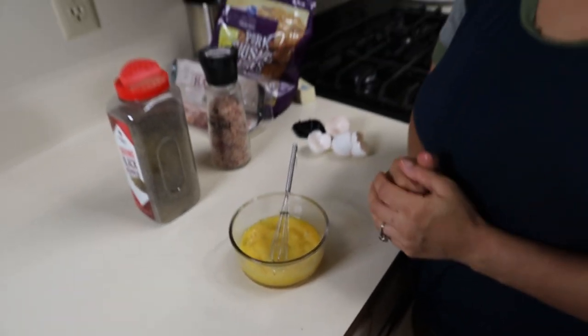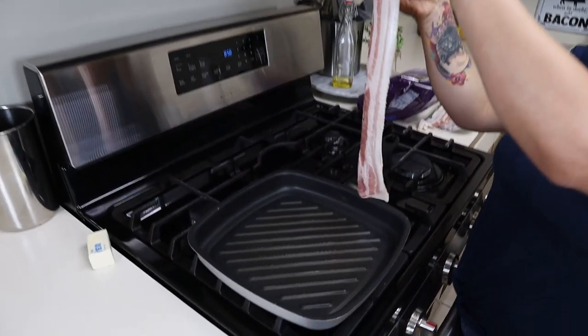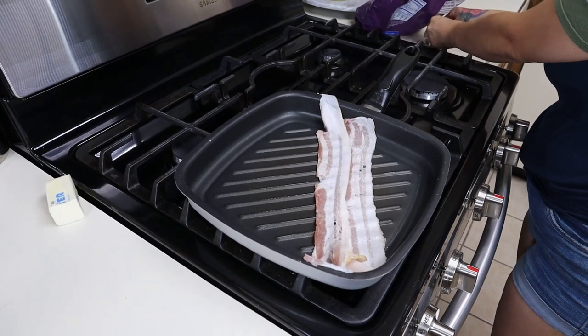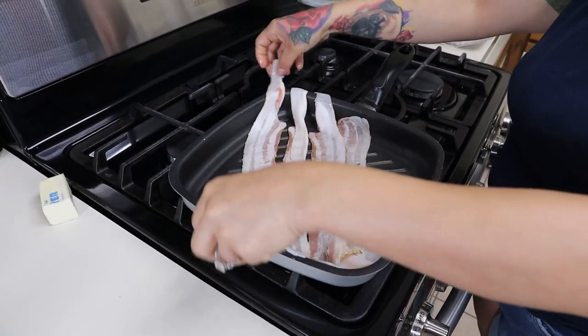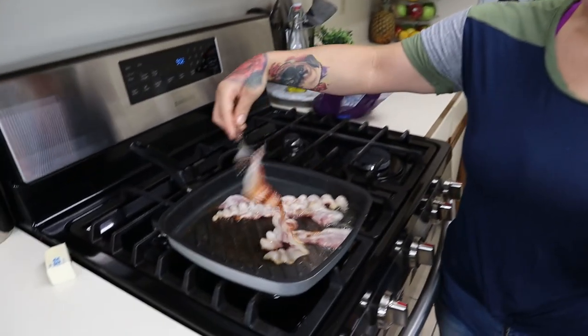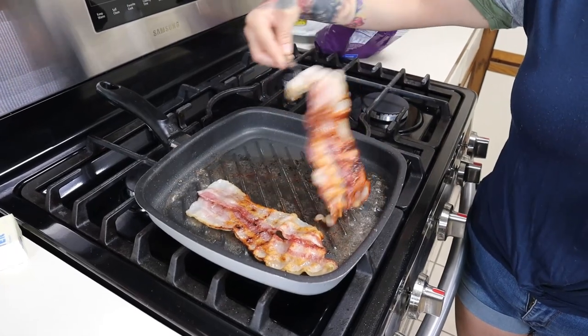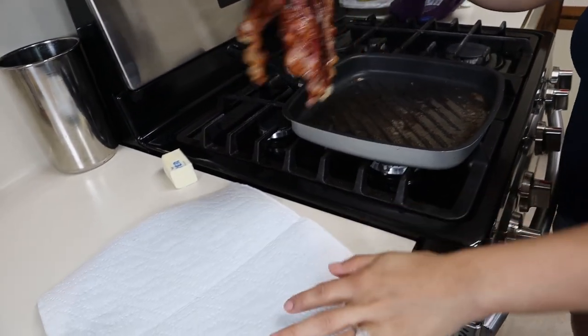Next we're going to move on to our stove to get our meat cooking. Whatever meat you're using, go ahead and drop it down and get it cooking. You want to make sure you get your bacon nice and crispy. Once your bacon is done cooking, set it on a plate to the side.